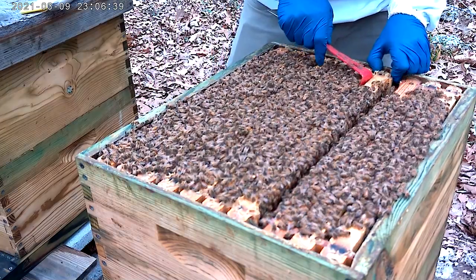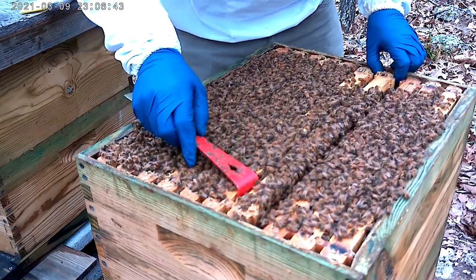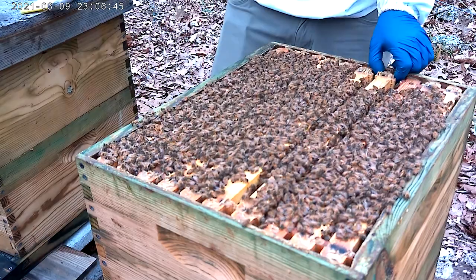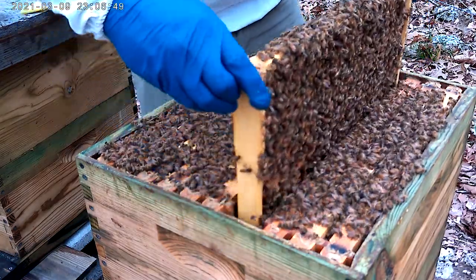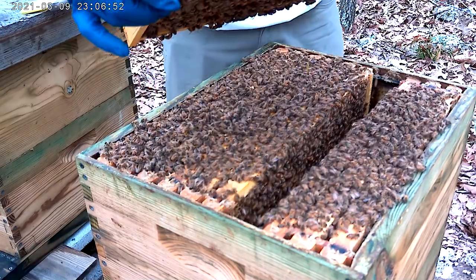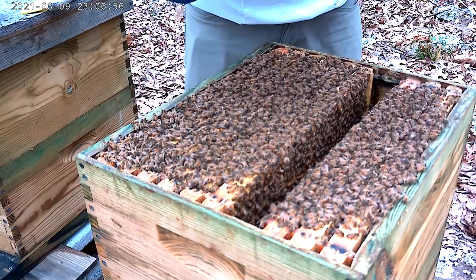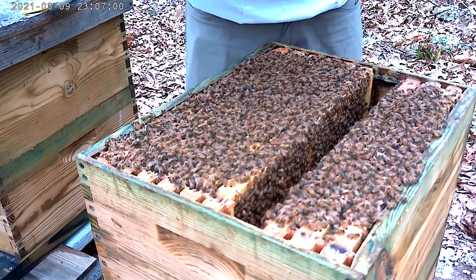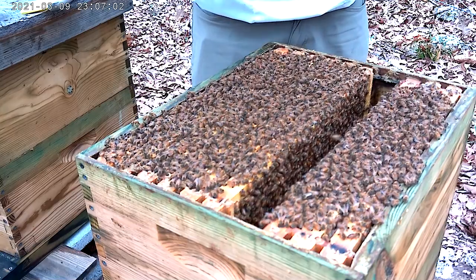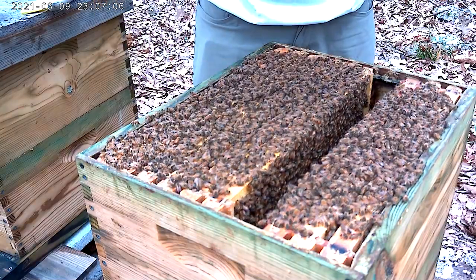The weather has been so bad it doesn't look like they swarmed, but they are about to. If that thing is capped, once they cap it they swarm. There's one full of royal jelly — I'll get this up there and show you all the royal jelly.